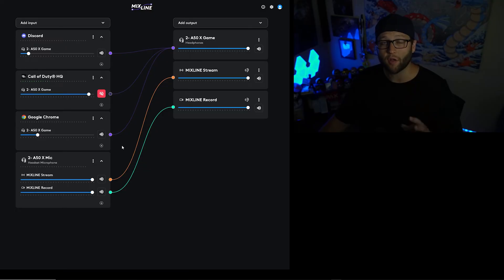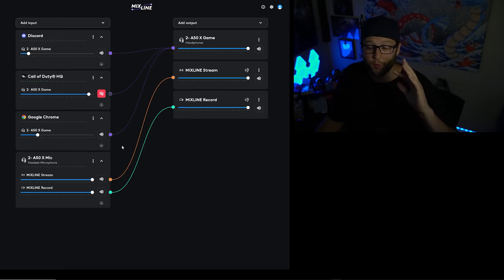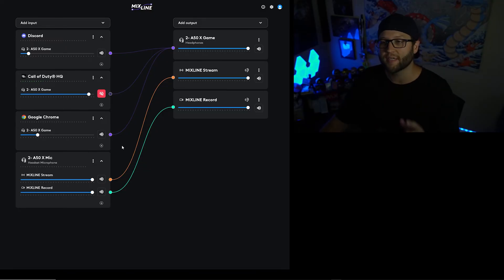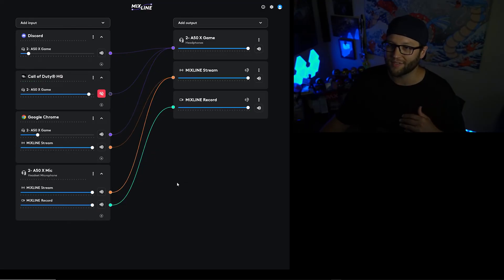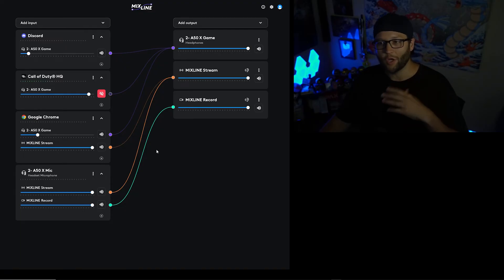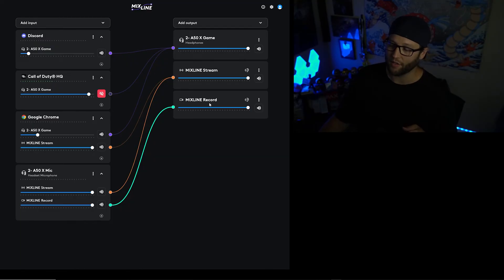If you plan on listening to music — whether Spotify or through your browser — and want to manage this, make sure it is not only going to your headset. For Mixline Stream, you can send it out to the stream, but Twitch won't save the VOD. Just grab it and drag it over to Mixline Stream to lock it in. You don't want to put it on Record, because that's what we'll use for the clean recording later.